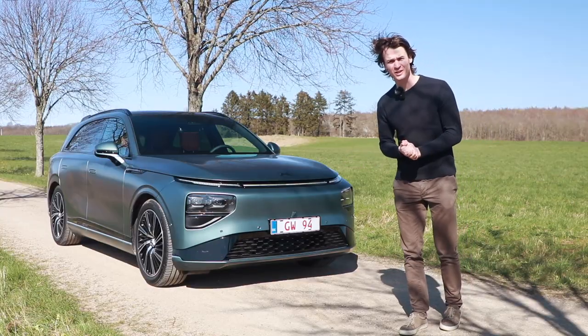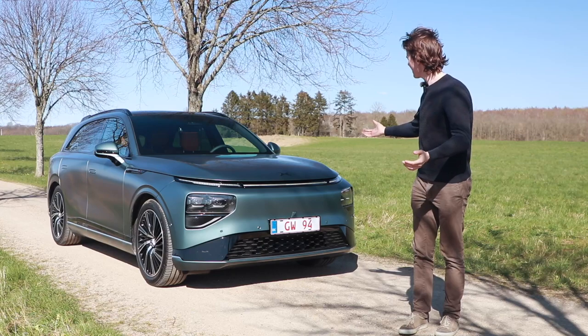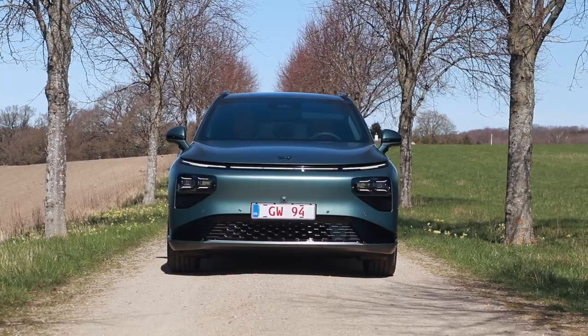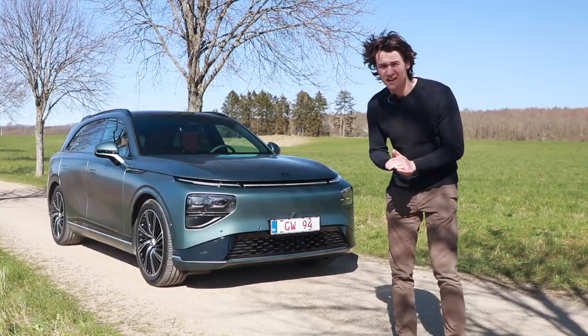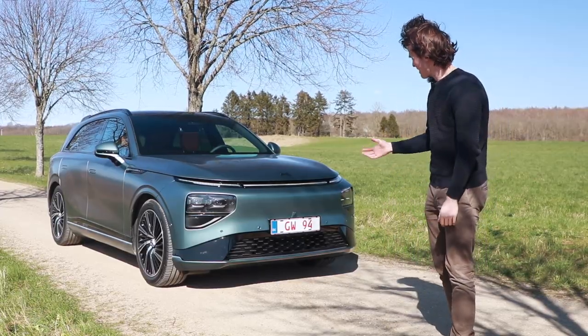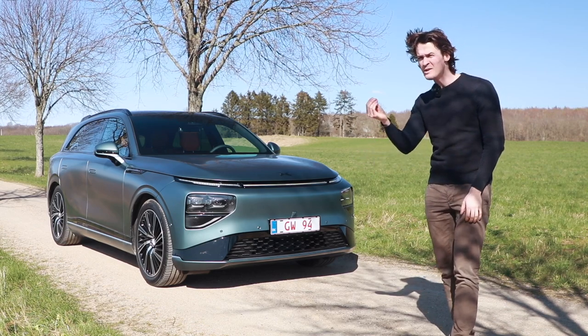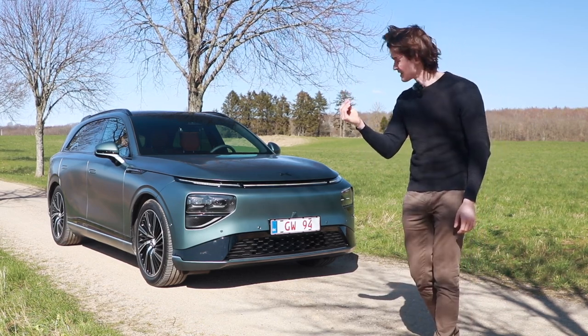Hello again and welcome to the Xpeng, or should I say Xiaopeng G9. Xiaopeng is actually the founder's last name. And this Xpeng G9 is the newest and finest experience from this brand.